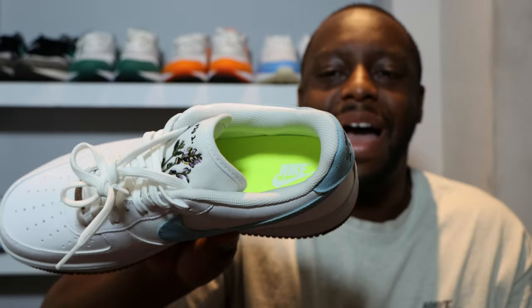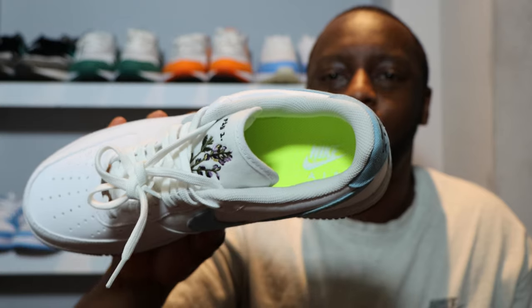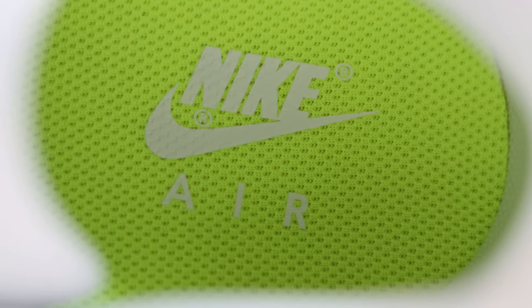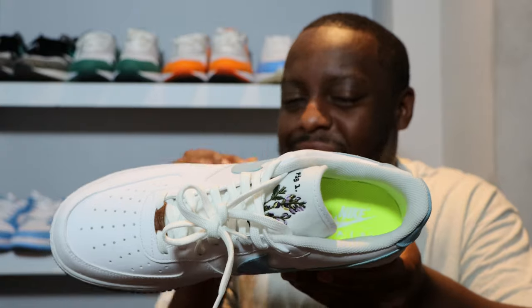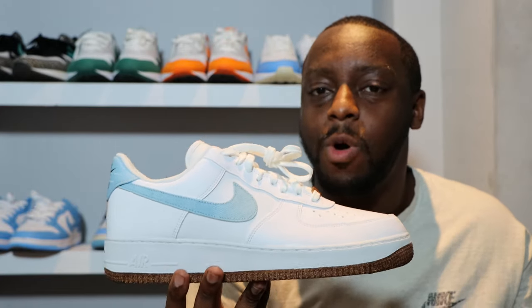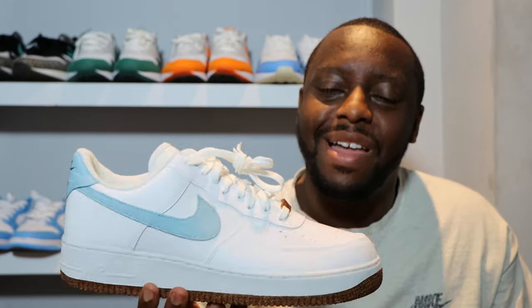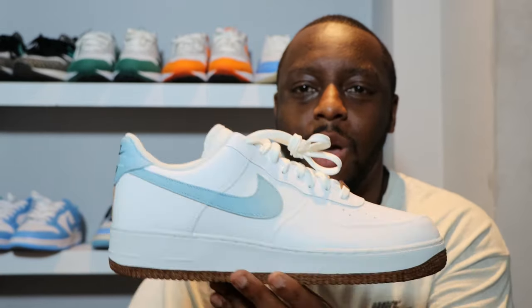Going around the shoe we have the Nike Air branding and indigo detailing. Look at that cork strip as well — very nice details on this pair. Looking at the insole, as with most if not all of the Move to Zero range, we've got that vault insole with white Nike Air inside. There's very little adhesive securing this insole — Move to Zero uses less materials, using what's needed rather than going overboard.